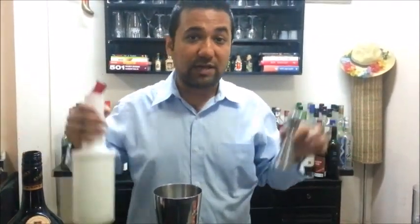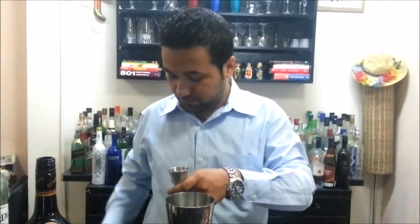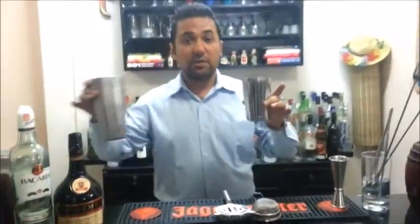To this mix, we need to add just a wee bit of lime juice — I think 5 to 8 ml is good. Take the other shaker and make sure it's filled to the top with ice.